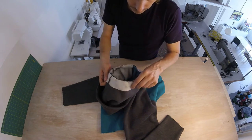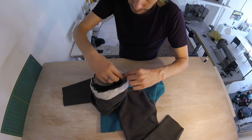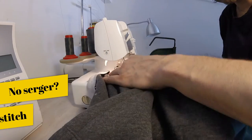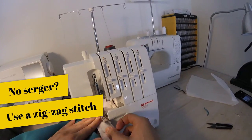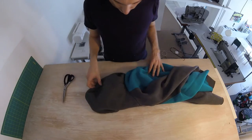This neck binding is basically just this circular ribbon. Now we're going to go all along here with our serger. And our hood is attached.